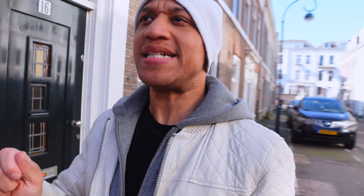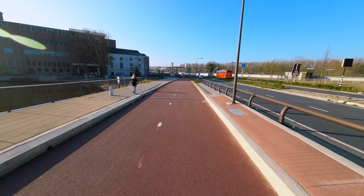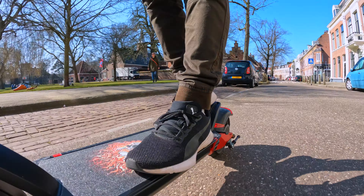You also know that the feds be watching — which is okay. Because I think I found possibly the best way to get around the Netherlands. This is the VARLA Eagle One electric scooter, and it is boss.